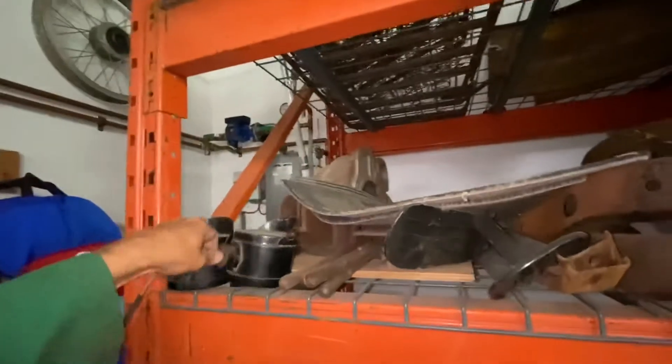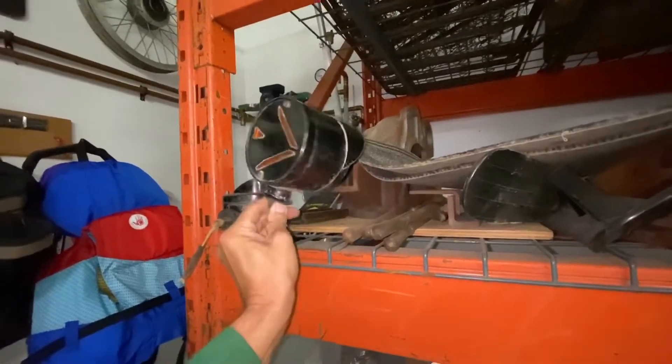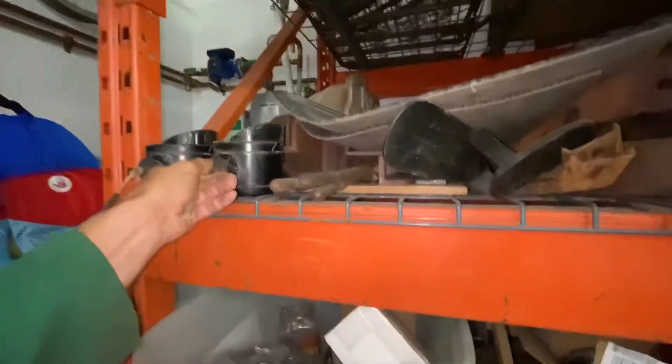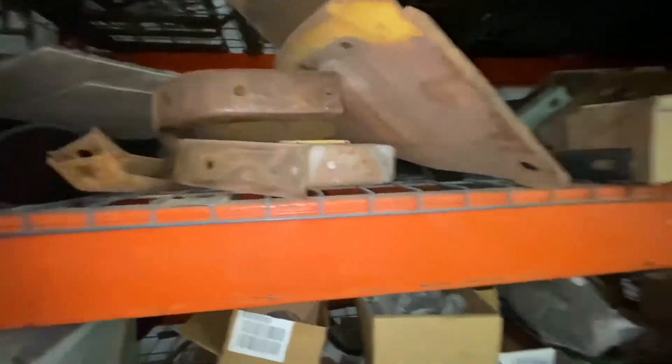I talk about that in the last video. Here are some turn signals — actually these are not original, they were an aftermarket option from Dodge, but these are really neat. These are dual sided. And literally the entire truck is sitting here — it's hard to believe.